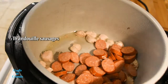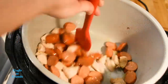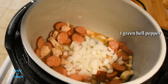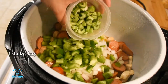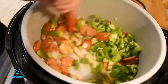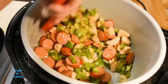Then add half a pound of andouille sausage, and then of course the trinity of Creole and Cajun cooking — starting with an onion, one green bell pepper, and celery. Also add a couple cloves of garlic, and allow that to cook for another minute or so until the onion is translucent and the garlic is fragrant.